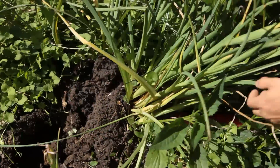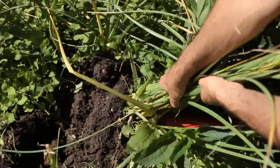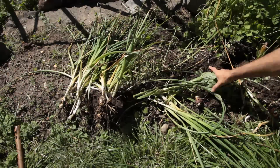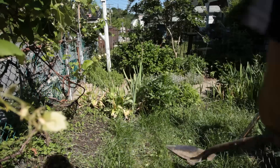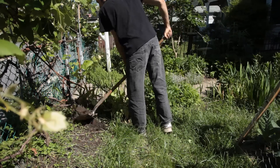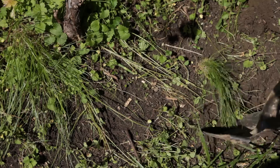Moving bulbs while the leaves are still green is completely not recommended — it's best to do this once the leaves wither and turn brown. That takes some time and I didn't want to wait, so I was being as careful as I could within reason. I decided to move the iris to under the grapevines. It was up to the iris bulbs to be resilient and survive.